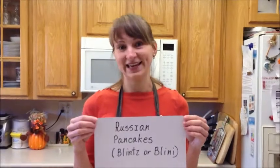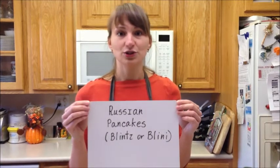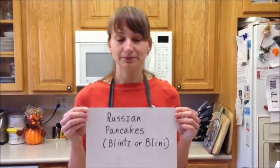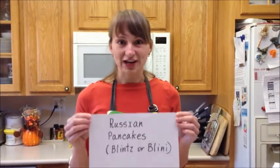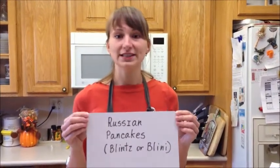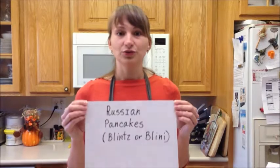Now I will show you how to cook Russian pancakes, which are called blins or bliny. Bliny is a type of thin pancakes and they are similar to French crepes. In old times in Russia, blins were considered as a symbol of the sun due to their round form.